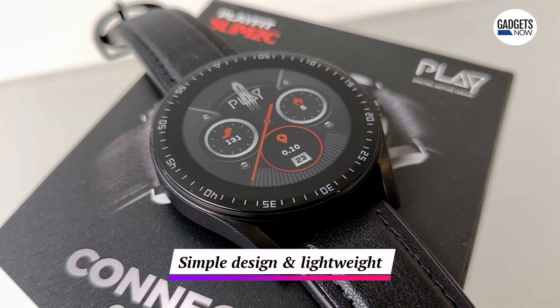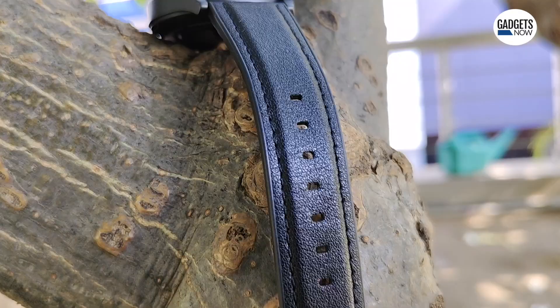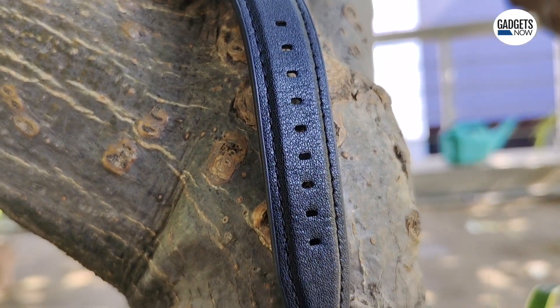With its simple design and zinc alloy frame construction, the smartwatch is lightweight, making it easier to wear for longer periods of time. You also get a leather strap that feels soft and comfortable against your skin.